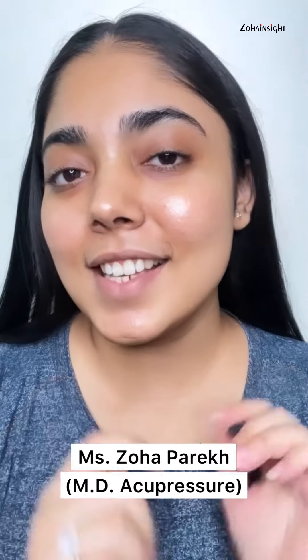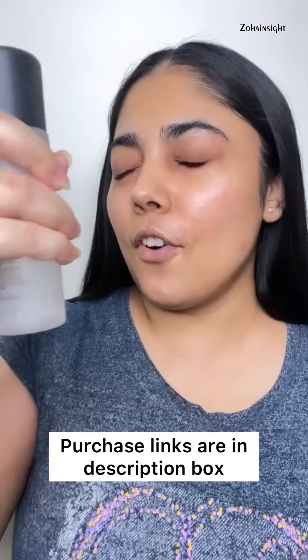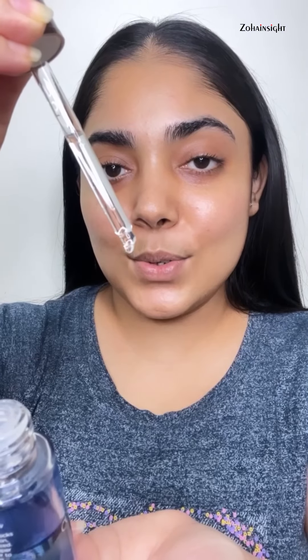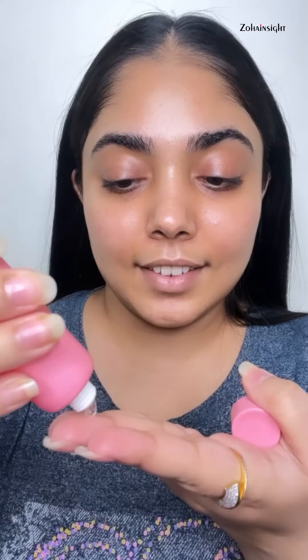Let's do a fresh pink makeup for this summer. Mac Fix Plus for hydration, tapping it to absorb well. Color Bar Cellular Dry Oil, just two drops, warm it up and pressing it in for a smooth glowy canvas. Love that glow. Brush Senopo mattifying gel primer, just a tiny bit to smoothen out my visible open pores around my nose area.